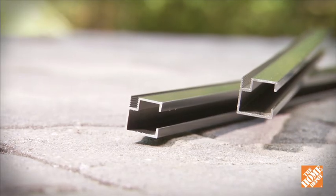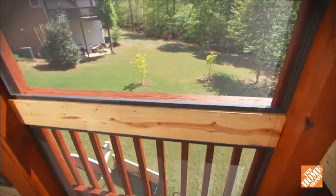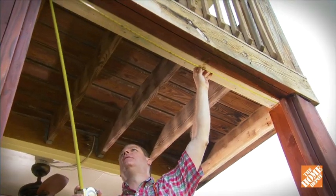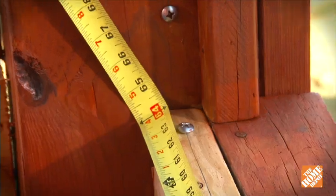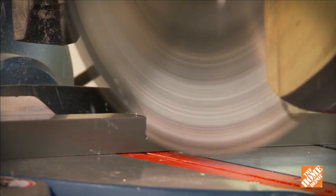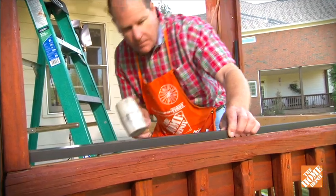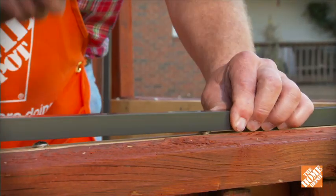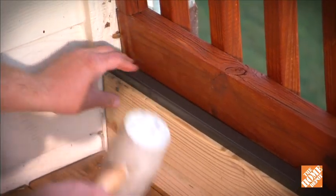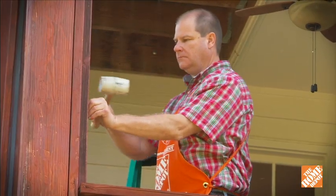The Mini-Track system uses low-profile 3¼ inch channels that provide a clean, unobstructed view. Start on the top and bottom, measure the distance across, and cut the Mini-Track to length with a cutting tool. Slide the end under the first screw clip, then tap the channel onto the screw clips with a rubber mallet. Make sure the groove is to the inside. Now measure, cut, and install the Mini-Track channels on the sides.